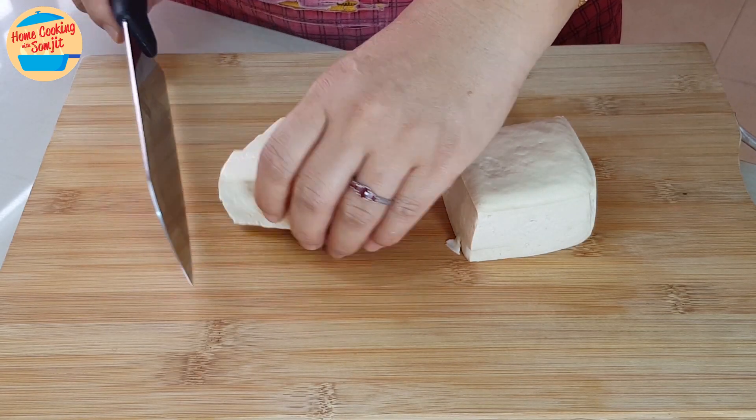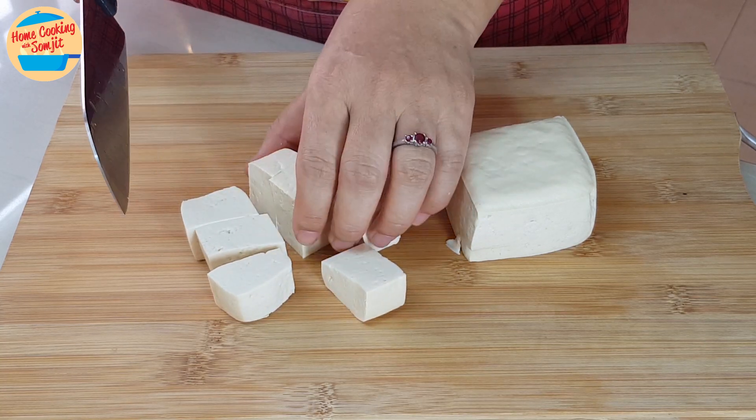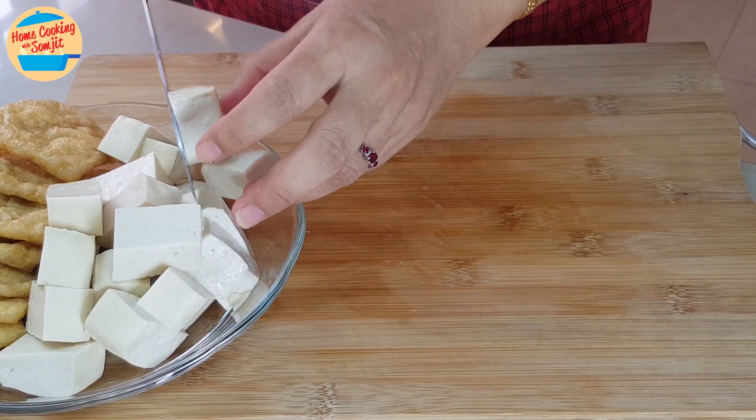Next, cut the tofu into smaller pieces, about 1 x 2 cm cubes. For 1 block of tofu, we can get about 9 pieces. The tofu is cut.